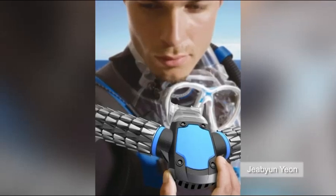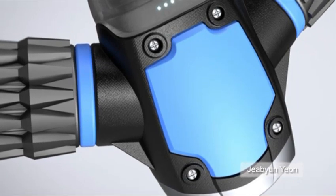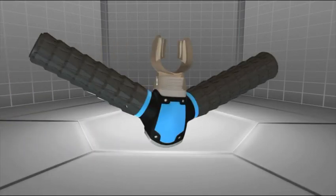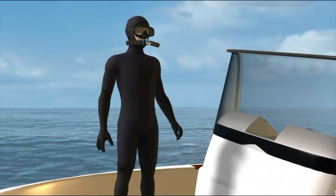A South Korean designer claims to have invented an oxygen mask which can draw air from water as you swim, allowing users to breathe underwater without oxygen tanks. Called Triton, the mask is a mouthpiece respirator that allows users to breathe underwater simply by biting on the mouthpiece.